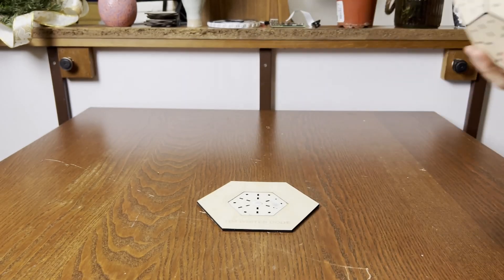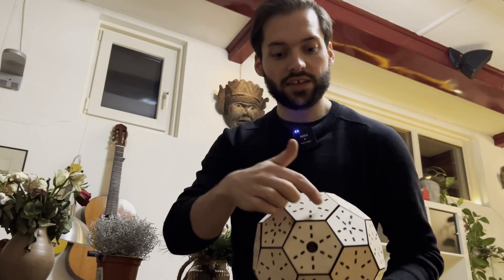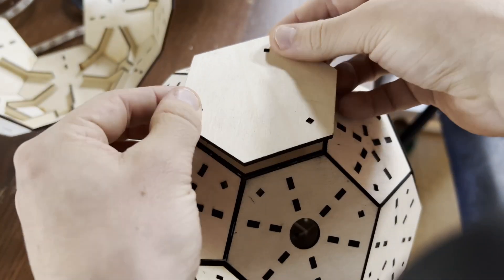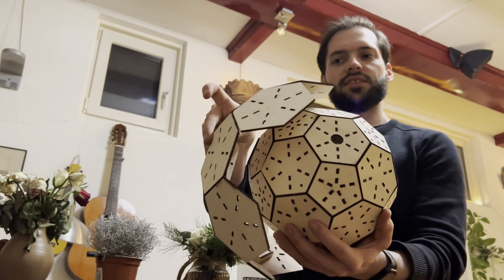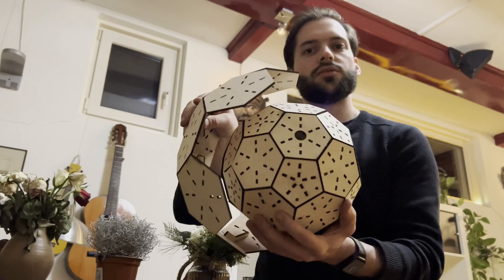I have the LED strip right here. Each of these hexagons are getting some LEDs. I'm going to cut up this LED strip and place them on each hexagon. If I'm going to add LEDs on top of this, I still need an outer ring. So the plan is to have a separate ball around this ball, and the LEDs will be placed on this ball to distribute the light.